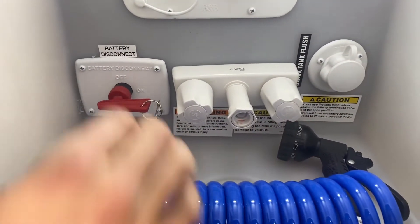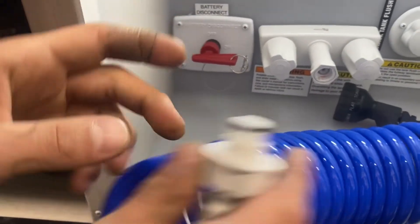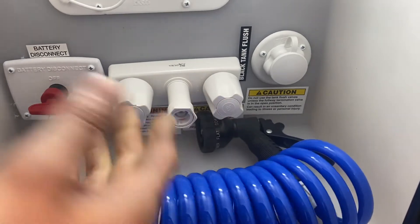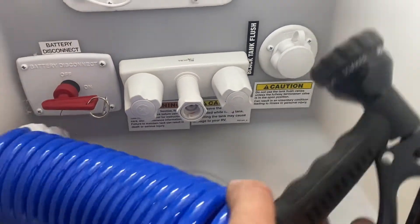You get your outside shower here. The hose has two little ears — those are just going to line up into those little notches, press it in, give it a little eighth turn, and that locks it into place. You get your hot and cold water as well as the shower head here.